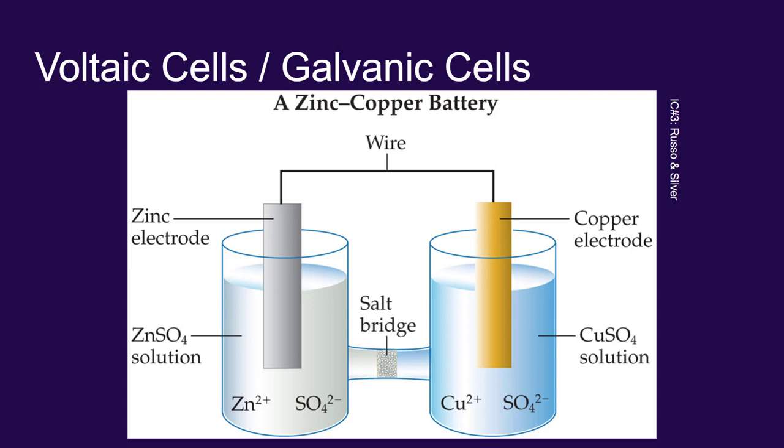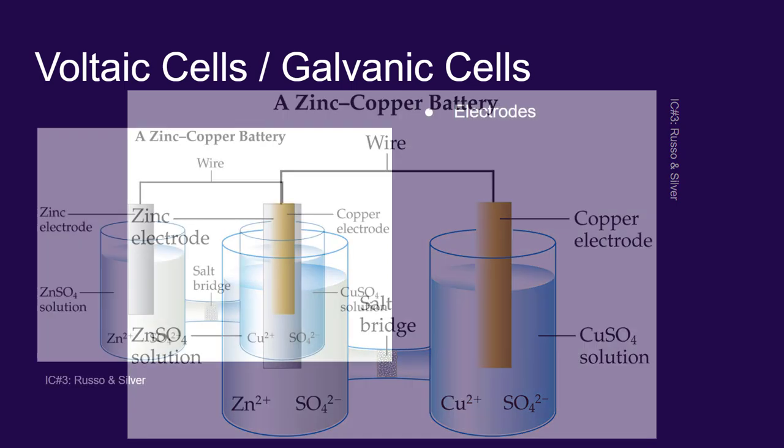The two solutions are then connected by something called a salt bridge. The salt bridge serves the same purpose as those brine-soaked plaster discs that Volta used. We'll talk more about that in a moment. Let's break down the different parts of this battery and then talk about how they work.